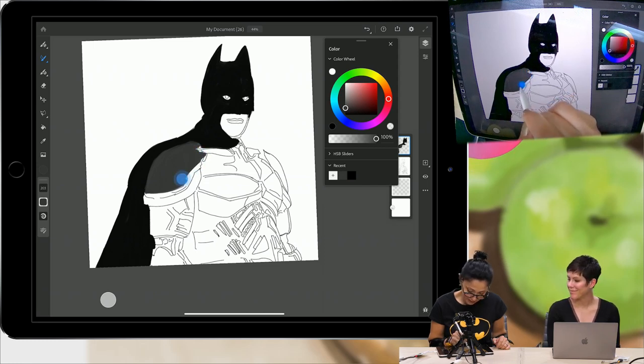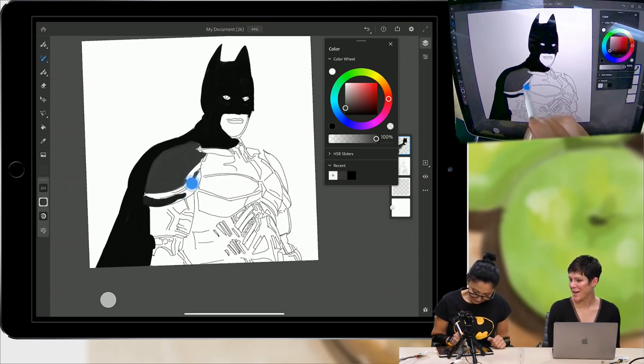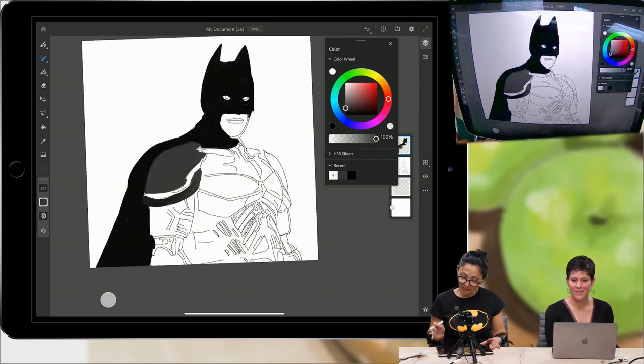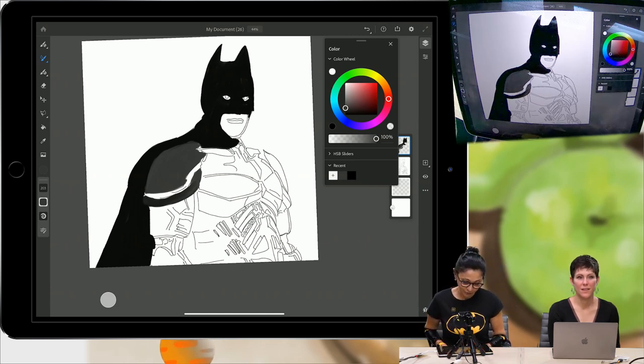Many of you asked how I opened my file created in Fresco in Photoshop — Adobe Magic! When Fresco is released, just go download it right away. You will have a lot of fun, I can guarantee.